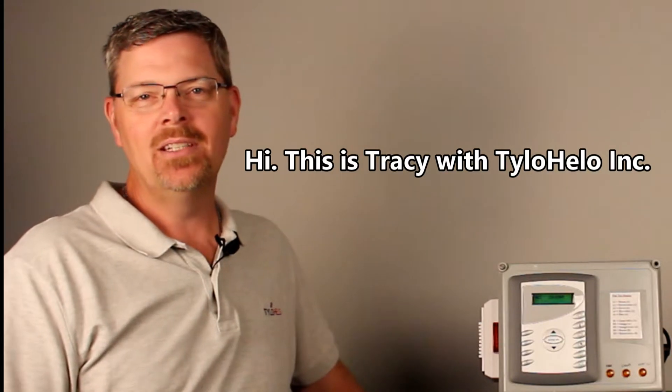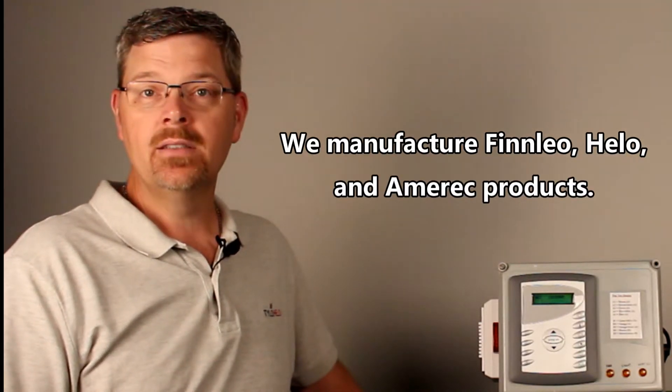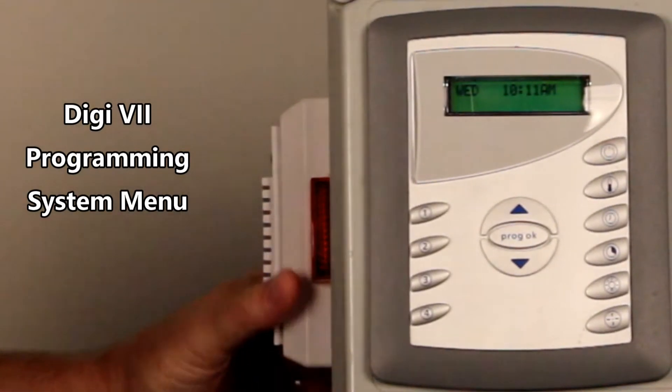Hi, this is Tracy with Tilo Hilo Inc. We manufacture Finlio, Hilo, and Amerik products. Today we're going to talk about setting up your Digi 7 from the original setup.